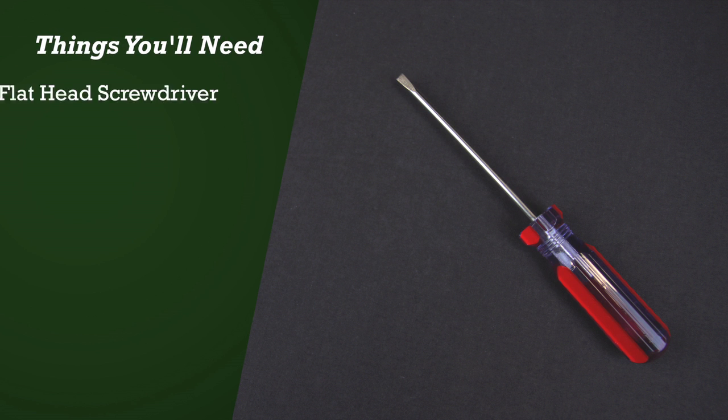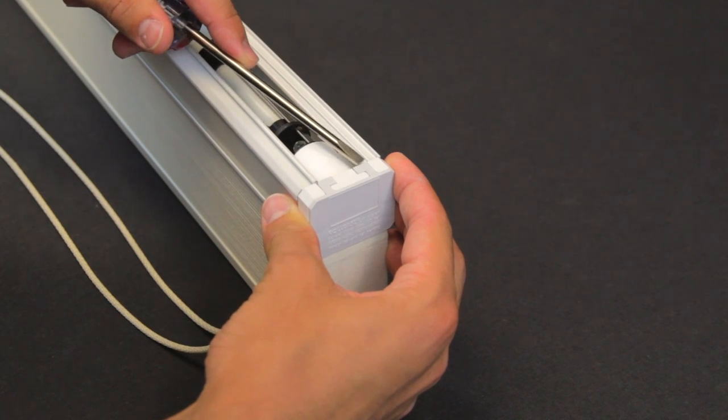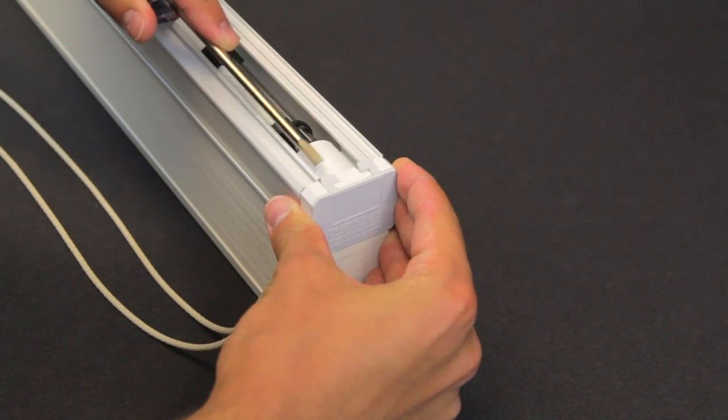The tool you'll need for this repair is a flathead screwdriver. With the shade on a flat work surface, gently pry the clutch cover off.